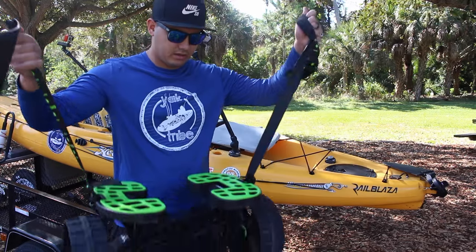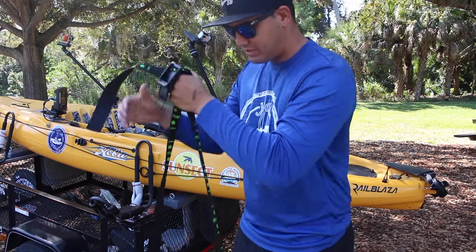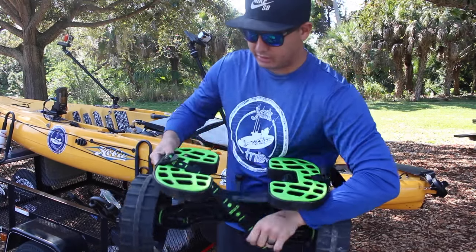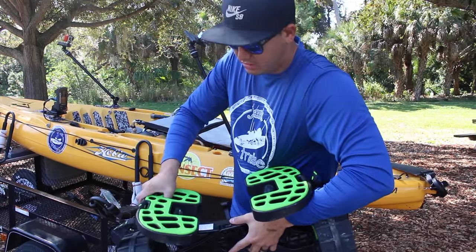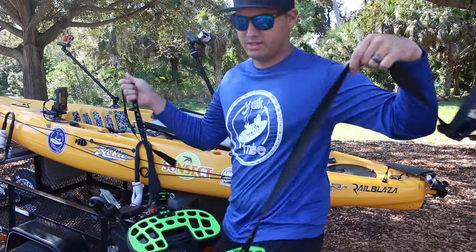At this point we're ready to get the kayak off. What I've got is my sea tug right here - a lot of people do this differently, but I try to cradle it a little bit, notch right there and then that notch, and walk it under my kayak.